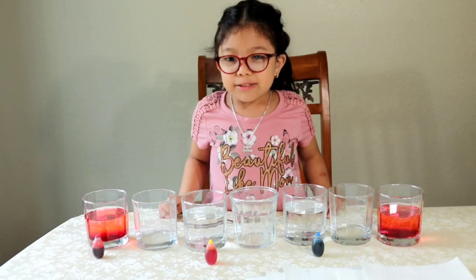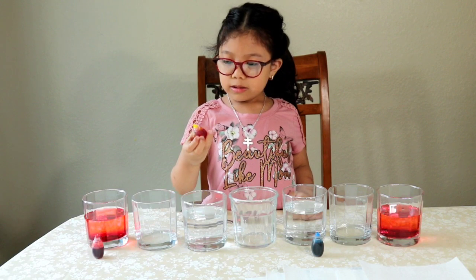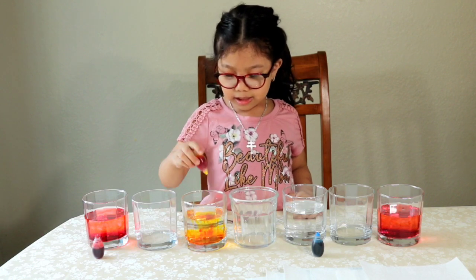Next we're going to pour the yellow one. We're going to need 10 drops again. 1, 2, 3, 4, 5, 6, 7, 8, 9, 10.